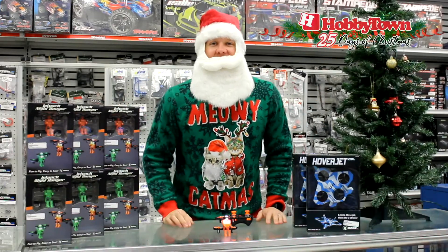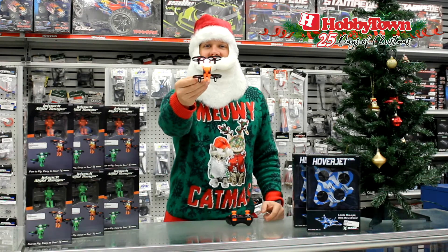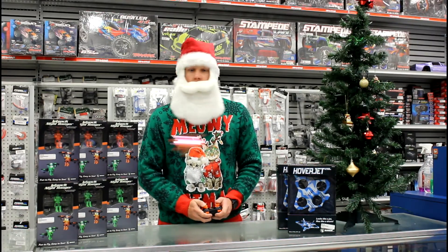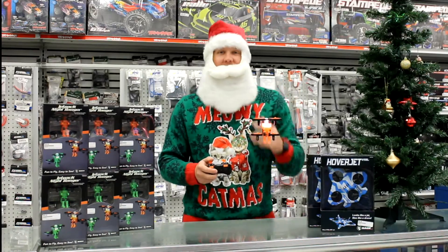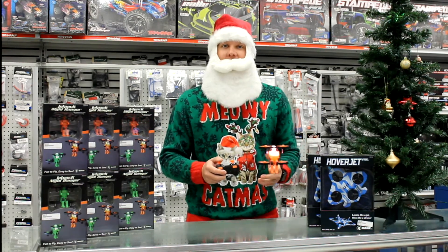Welcome to day number 18. Today we're going to show you guys one of our favorite micro drones, and that's going to be this Jetpack Commander. This drone is super easy to fly, as you can see right in front of me. It's perfect for indoors or outdoors on a light wind day.